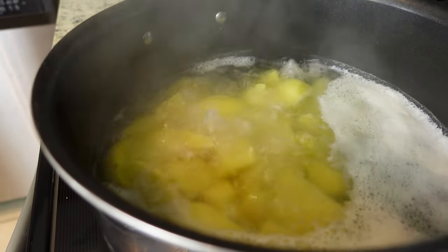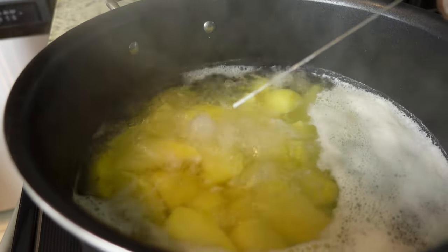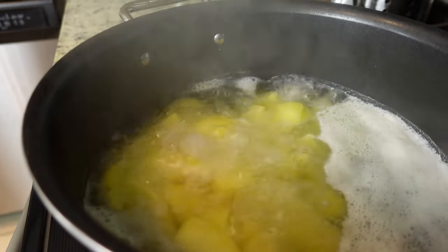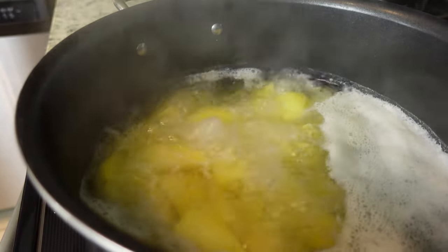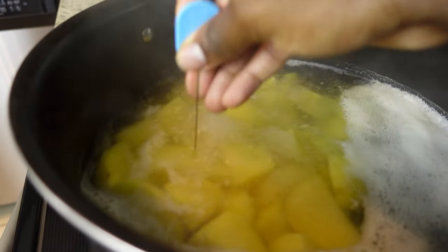Right now let's check on our potatoes boiling. Let's see if they're soft in the middle. I like to use my pick tester to test the doneness of certain items — let's check out the potatoes. That goes in easy — look at that. I think we're good, y'all.